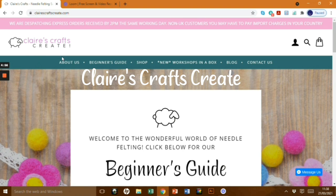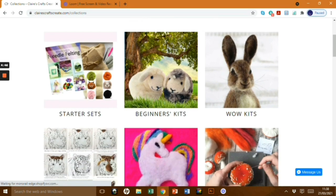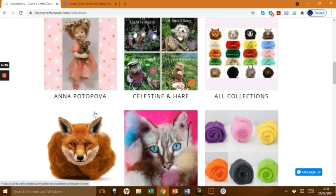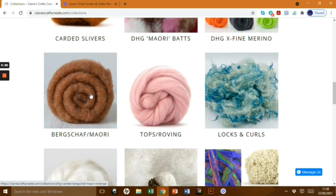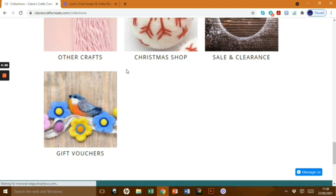Today I'm working with Claire's Crafts Creates, which is an online UK-based shop. It's a one-stop shop for all your felting needs, whether you're a beginner or more advanced, and it's run by Claire and her husband. They really have everything you need: starter kits, beginner kits, World of Wool kits which are superb. She works with Lady Moth and Anna Potopova with some fantastic tutorials, and she also has amazing carded wools — she loves carded wools like I do, especially for beginners — as well as tops, roving, and curly locks.